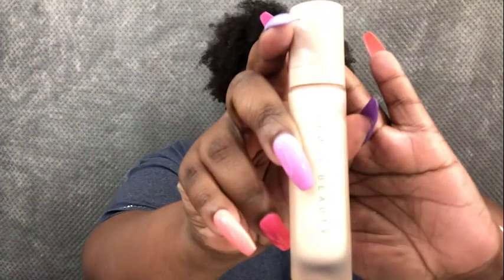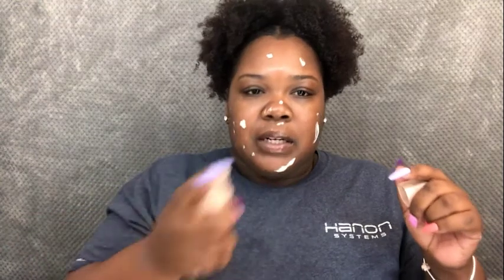We're gonna start off by priming our face. I'm going to be using the Pro Filter Instant Retouch Soft Matte Primer. I'm not going to keep saying 'Fenty Beauty' every time because you guys get it — it's a full face of Fenty. I do like this primer; sometimes it doesn't get as matte for me, but it goes very well with her foundation. And I'm actually almost out.